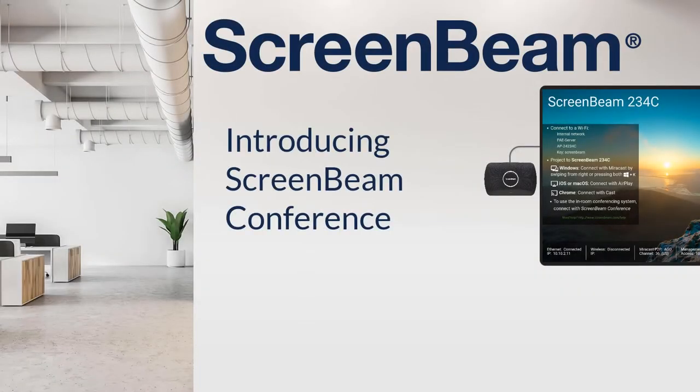The team at ScreenBeam is excited to introduce you to ScreenBeam Conference, a new feature for the ScreenBeam 1100 Plus to drive collaboration in modern hybrid workplaces.